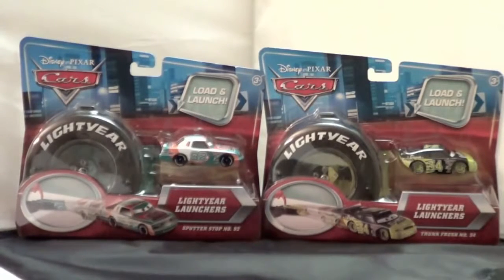We don't own a lot of them so I'm trying to collect a couple more here. I got these also because they come with this awesome carrying case — this Light Year tire — and you can store them in the tire too. The two Light Year Launchers I'm showing you today are Sputter Stop number 92 and Trunk Fresh number 34.